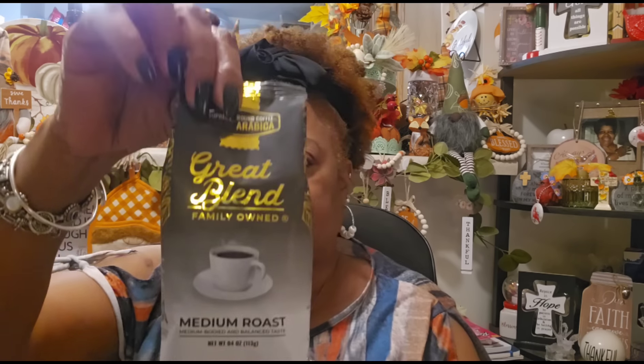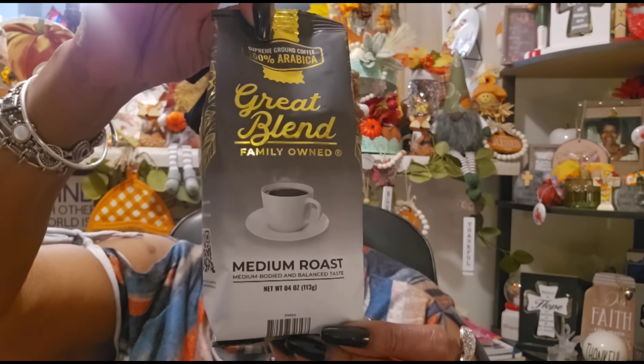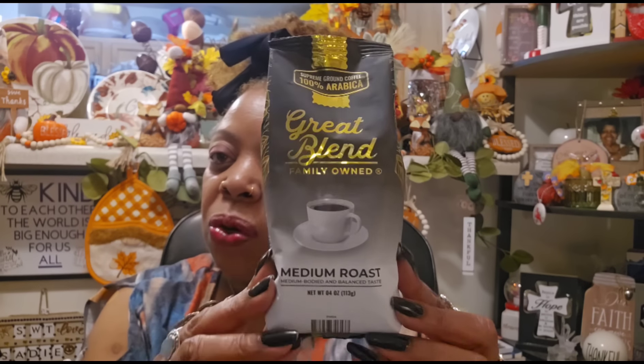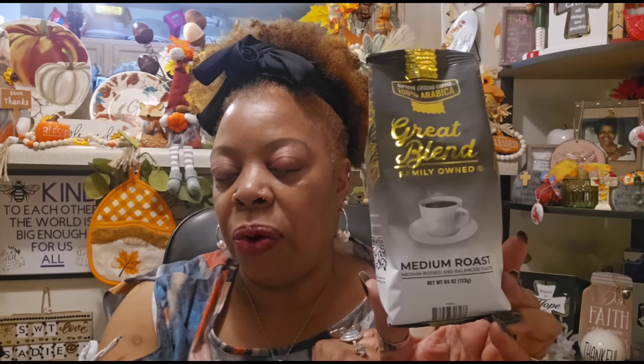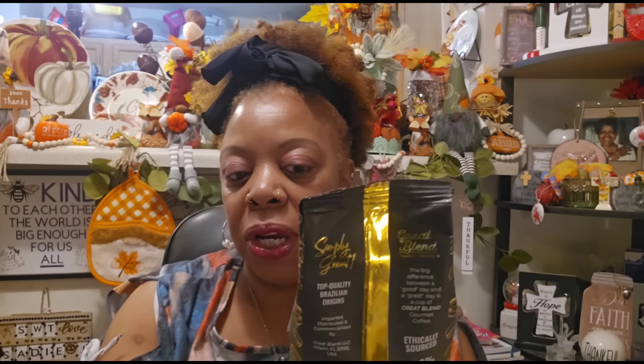This is one of the newer items I just found and I really did not need this, but I love coffee and I'm curious. It's Supreme Ground Coffee, 100% Arabica, great blend, family owned — it's a medium roast, medium bodied and balanced taste. It's four ounces with a best before January 2026. The packaging is so pretty — if I didn't use it I could gift it, maybe make a gift package with some oven mitts and spatulas, or put some cookie mix in there.